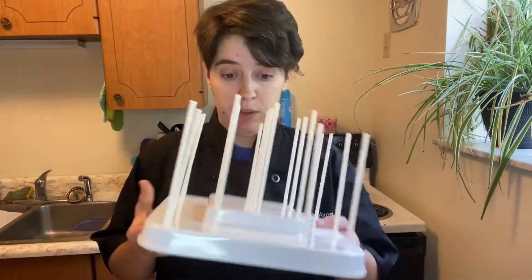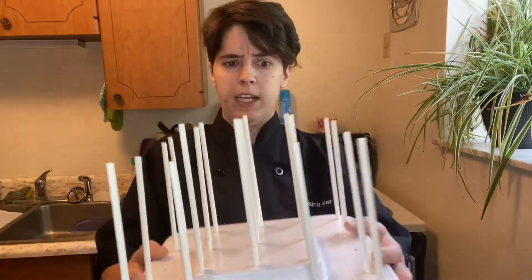So today we're making cake pops, which was a request from Nico. This little boy wanted cake pops, so Nico, I'm making cake pops today because I got a tray for cake pops.